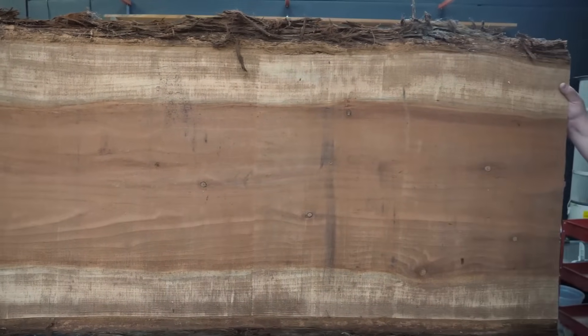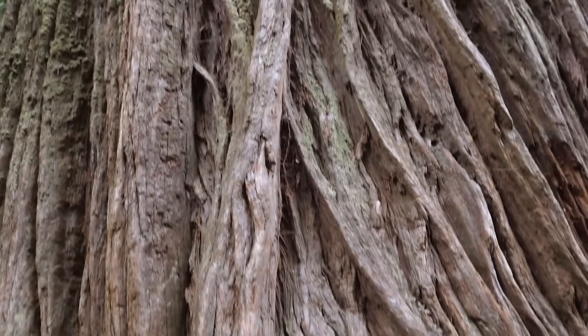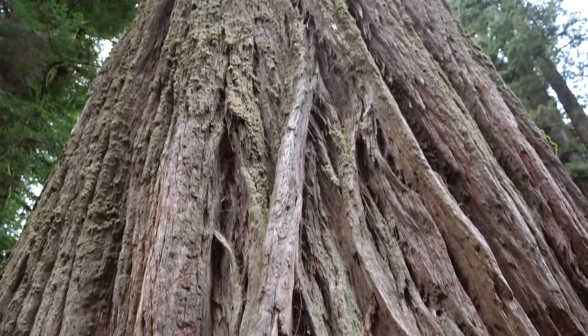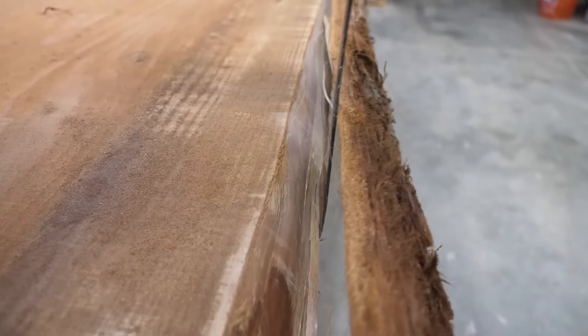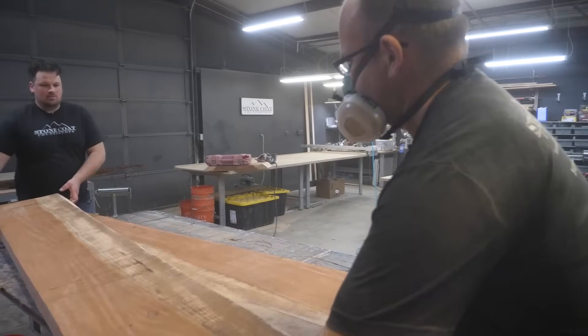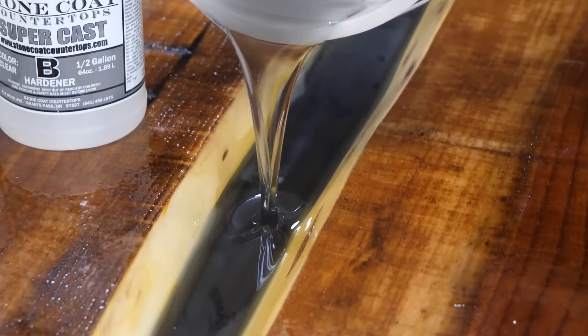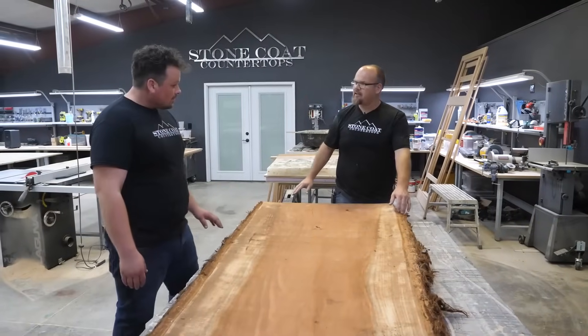There are certain steps to make this thing come to life. Every tree has different types of bark — redwood bark comes off actually pretty easily. So we're going to rip the bark off, then we're actually going to cut this slab down the middle. That gives us two pieces to flip into each other to create that free-flowing river. Steps that we're going to start with is just taking the bark off.